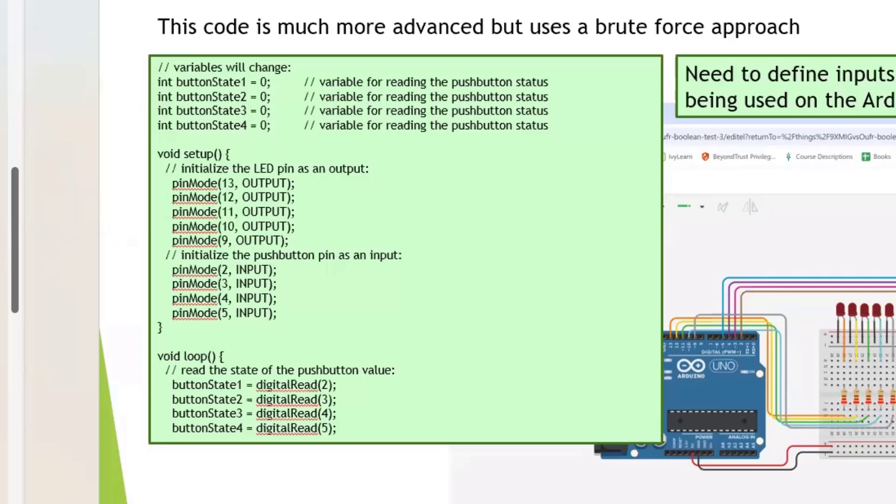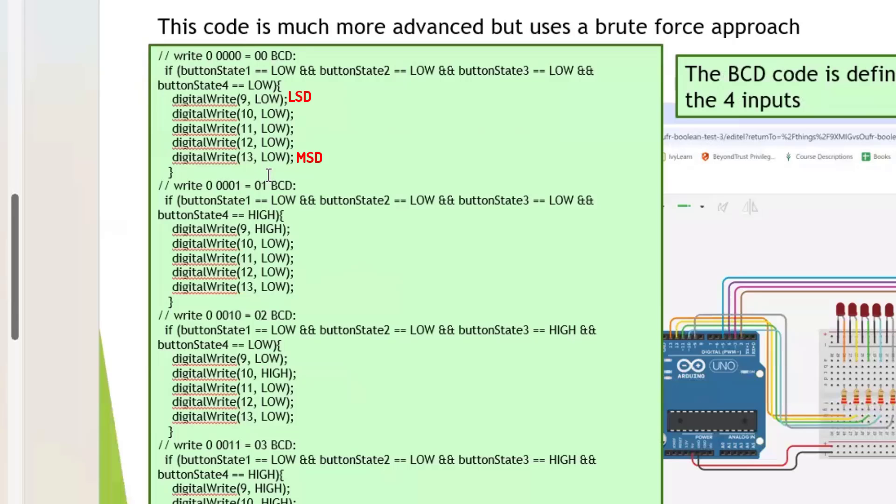There are sixteen possible states from zero to fifteen, and there are sixteen outputs, one for each display state. We read the input states, and here's the first output: it says if buttonState1 is LOW AND buttonState2 is LOW AND buttonState3 is LOW AND buttonState4 is LOW, then the output is all zeros. That's why it's brute force — there's no interpretation of the data.